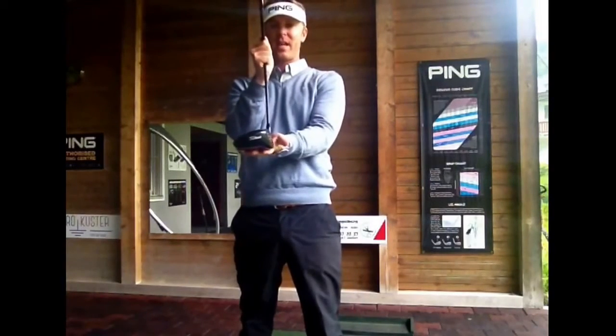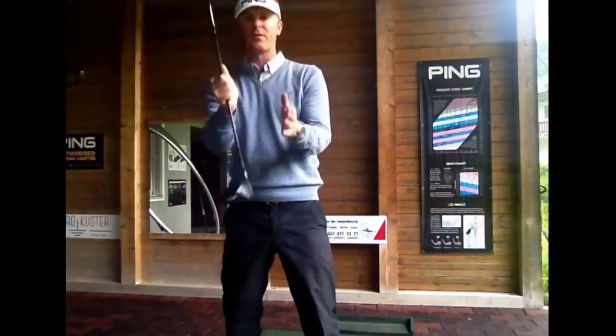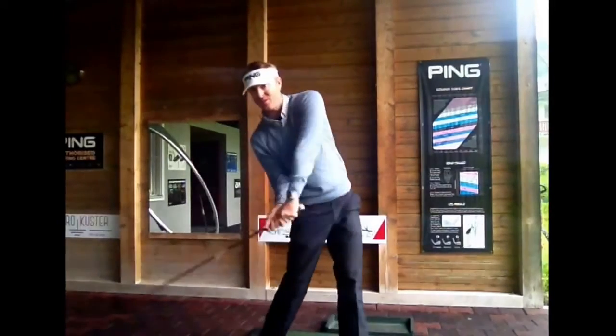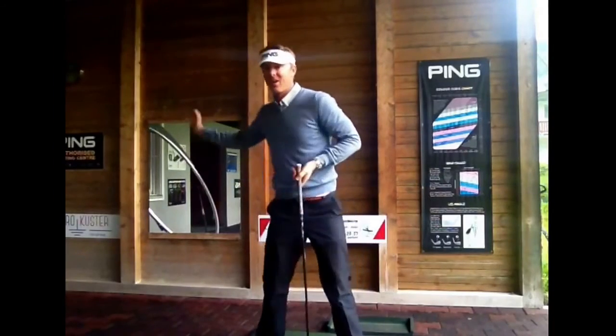Basically with a driver, especially these 10-12 degree drivers, we're looking at about 14 degrees optimal loft. So if you think 14 degrees, somewhere I've got to be hitting that ball on the upswing — on the upswing.